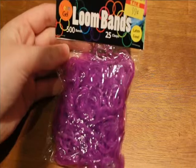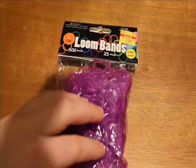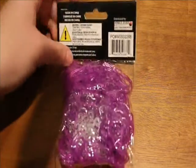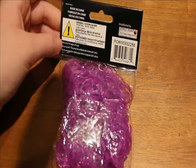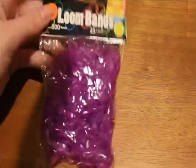These bands come with 500 bands and 25 clasps, which is a lot of clasps for only 500 bands. These are latex free. There's some information on the back and they look pretty interesting, so let's get them open.